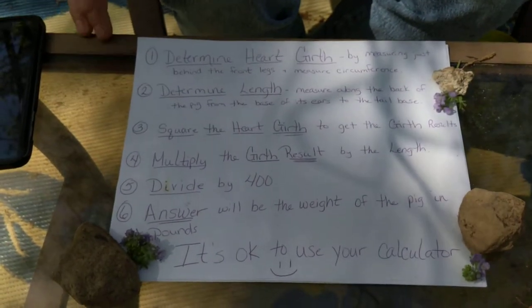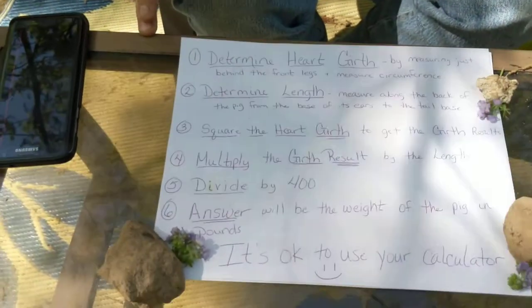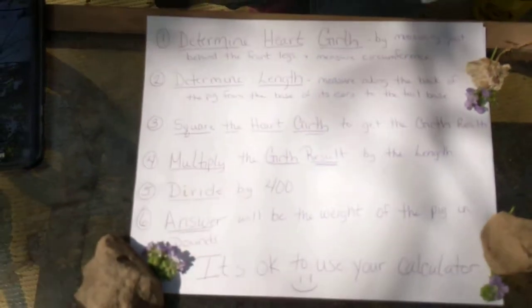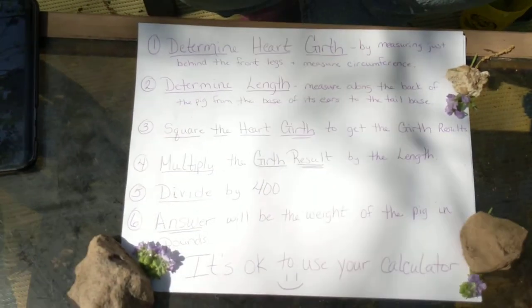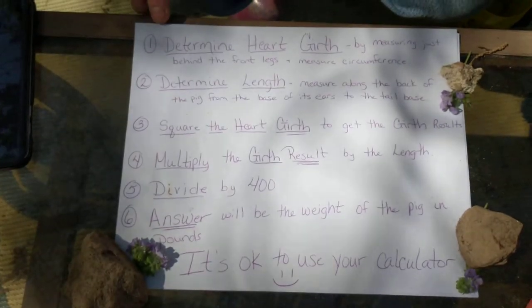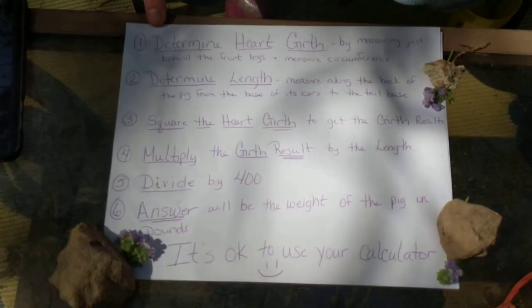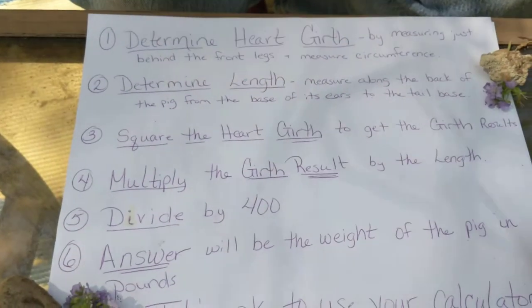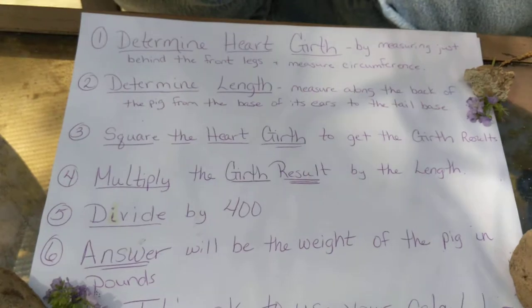Okay guys, so I wrote it down for you, and if I can figure out how to add it later I will, but if not I wanted to put it in writing so that you could see it and give you guys a chance to maybe write it down as I'm telling you. So the first thing you're going to do is determine your heart girth. Your heart girth is measured around the pig's legs — the circumference of the pig.